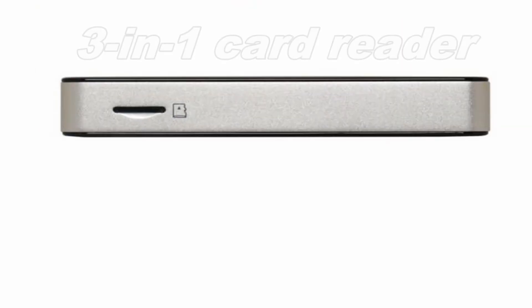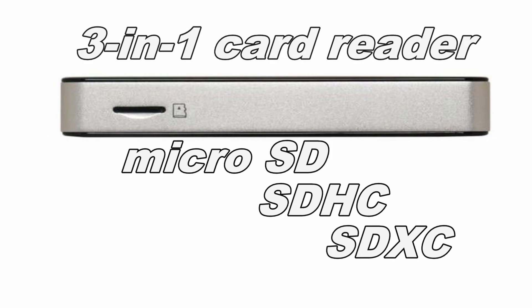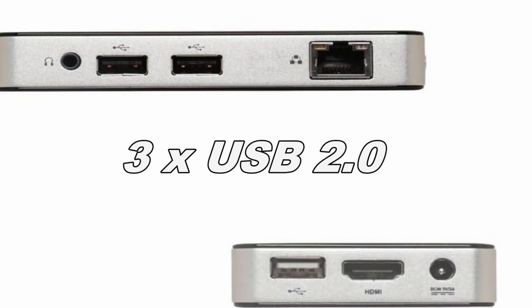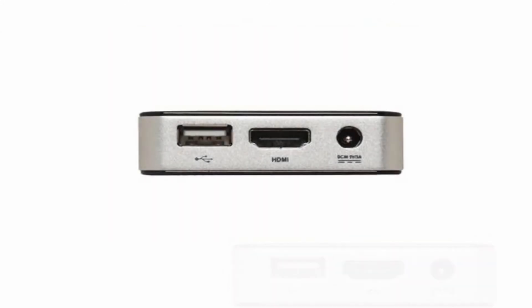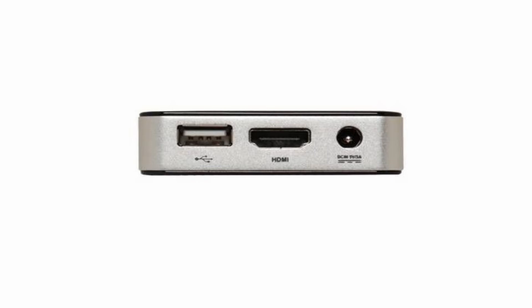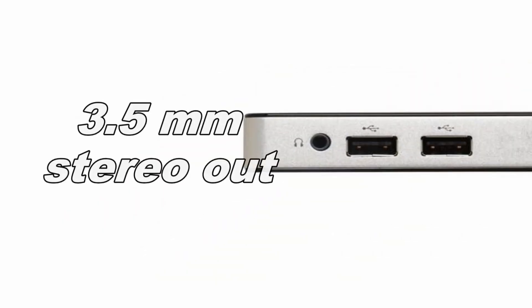The integrated 3-in-1 card reader supports microSD, SDHC, and SDXC, which can also expand system storage. External expansion is available via three USB 2.0 ports. The HDMI output with up to 1080p resolution connects to most LCD monitors and displays. A 3.5 mm stereo audio out allows connecting separate speakers or earphones.